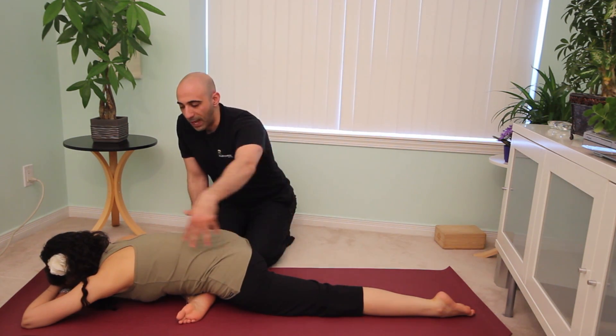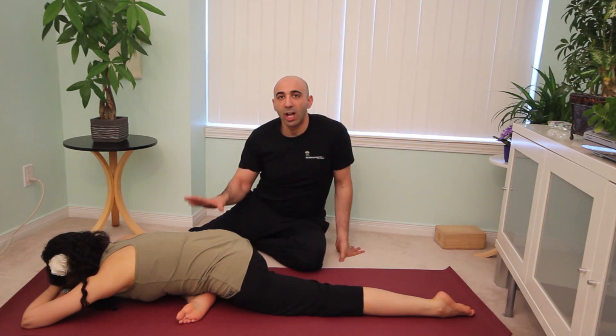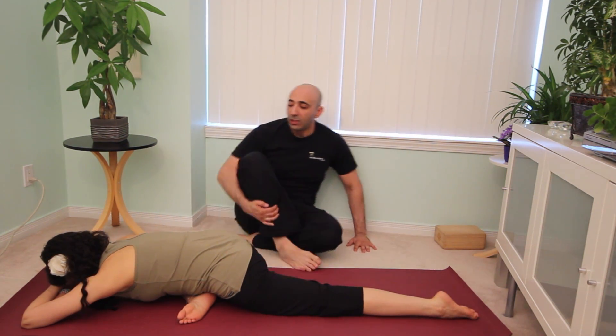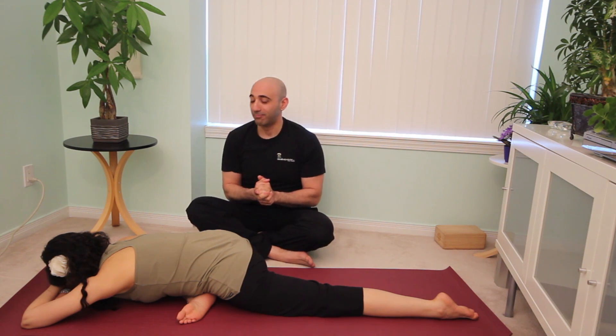She's very passively resting in this pose — not pushing, not pulling, not too much effort. The idea is that you can spend anywhere from two to five minutes here. If you've been doing yoga for a while and you're comfortable with your body, you can go into an eight or ten minute hold. After eight minutes you just don't want to come out of this pose.